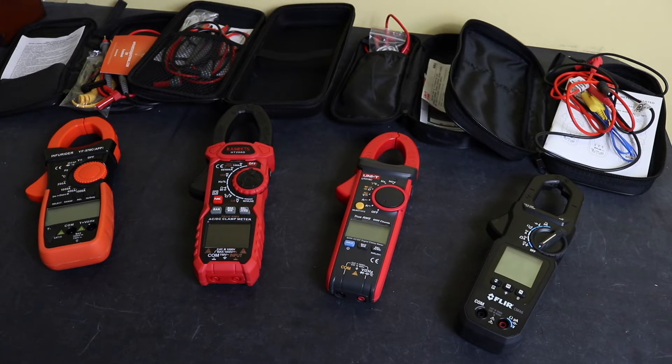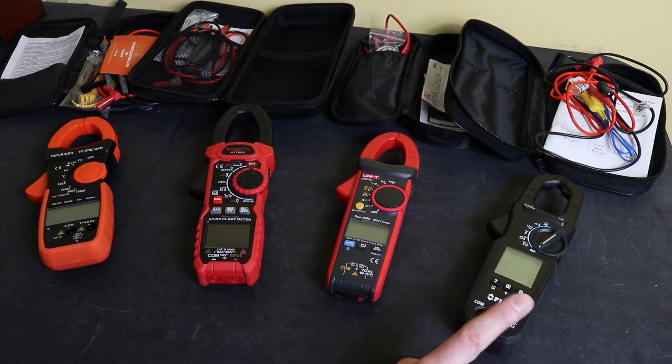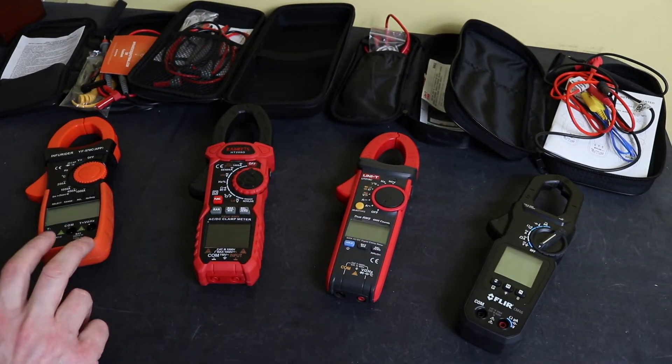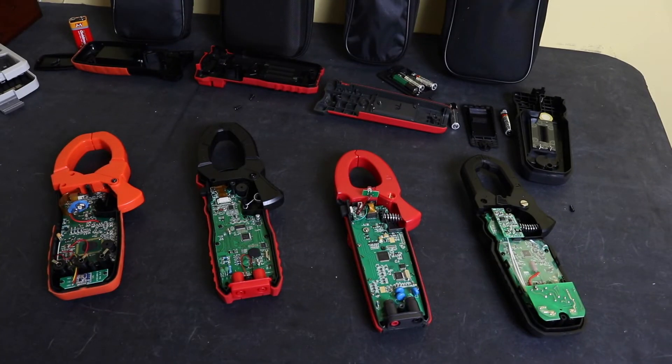Now I'll open up all the instruments to inspect the input protection and internal build. All three budget units claim CAT3 rated protection on inputs. The FLIR has independent certification from two or three labs. The Uni-T has independent certification from one lab — Intertech. The Kaiweats and Infurida don't appear to have any independent certification on input protection whatsoever.